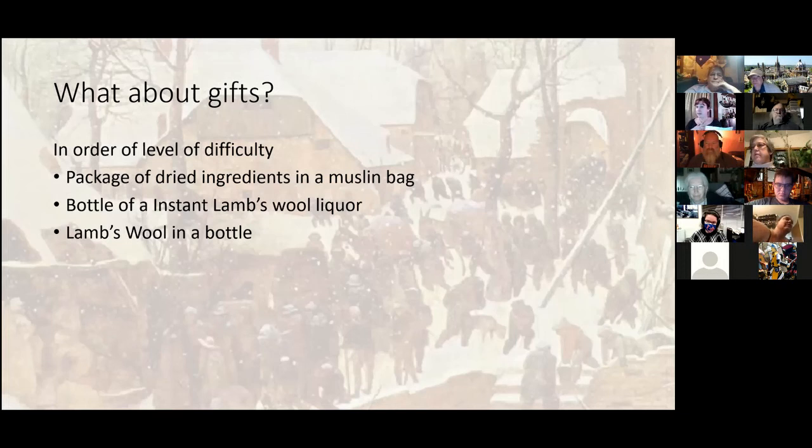Question from the chat: any particular type of ale that works best? A lot of these recipes — the more British the beer, the better. The most common one people will be able to find is Newcastle Brown Ale, even though they changed the recipe; it's still a nice brown ale. You do want to stick with an ale — not a beer, not an IPA; IPA warm is not your friend. I've done these with stouts and porters, and they're okay, but I recommend trying to get as British an ale as possible. If you can't find Newcastle in your area, any basic brown ale will work really well.